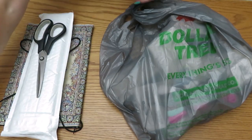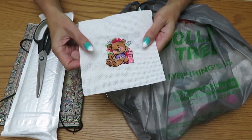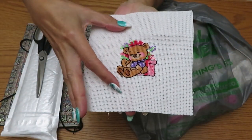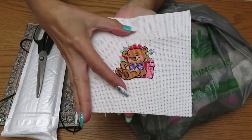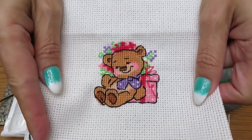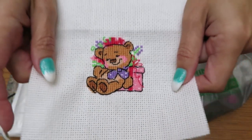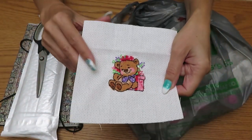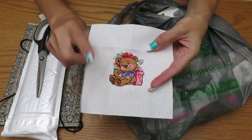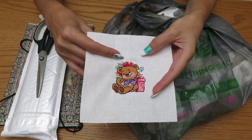First I want to show you guys - I finished this little tiny teddy bear. I started yesterday and finished today, it was so fun. To be honest, I thought it was going to be at least this size, but when I started to stitch, oh my goodness, he's so tiny! This is by Realis, very very cute. I did an unboxing one time when I did the sunflowers diamond painting.